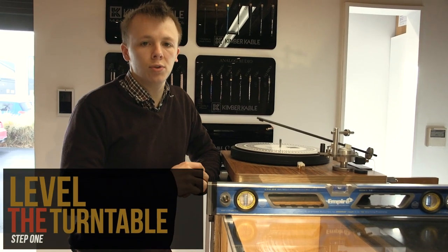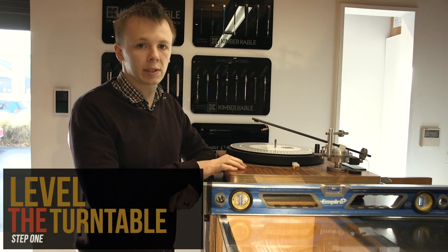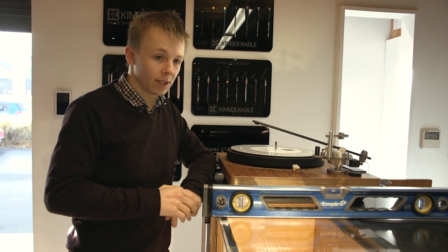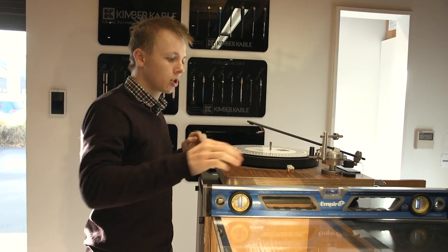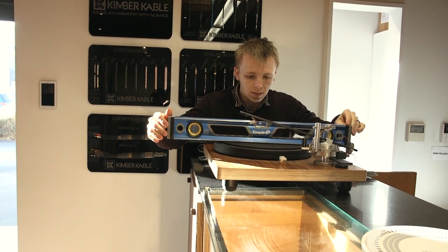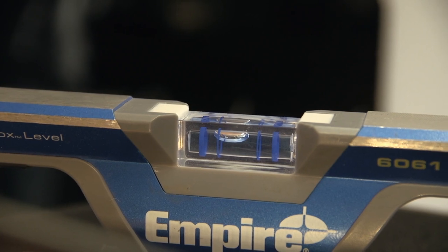The very first thing you want to do when setting up a turntable with a new cartridge is check that the turntable itself is level. Records are not designed to be played on an angle — they're designed to be played completely flat so that the cartridge tracks correctly. I've got myself a big spirit level here and I'm just going to make sure that the turntable is sitting level.